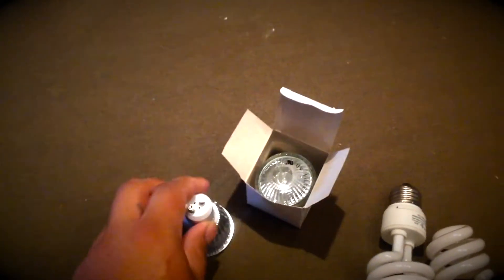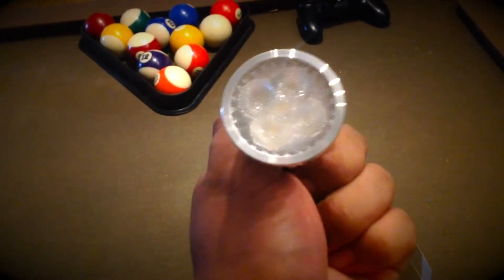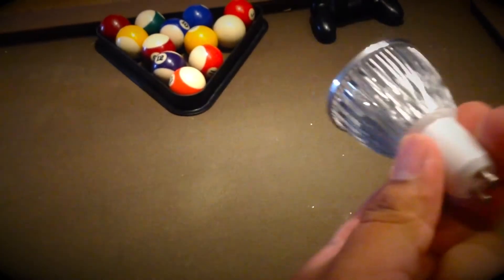I switched them out. This one came originally with my lamp right here, with my spotlight lamp. There's a total of 8 of them, and they all had 50 watts each — 50 watts times 8. That's a lot, so I went with this LED one — 5 watts.